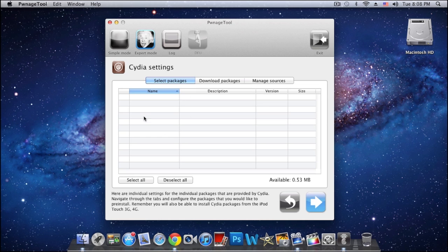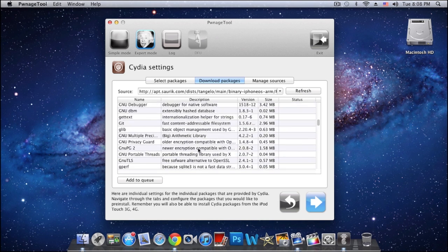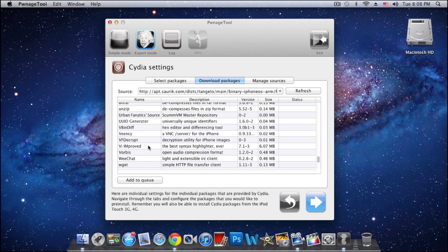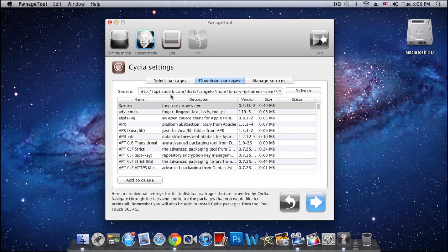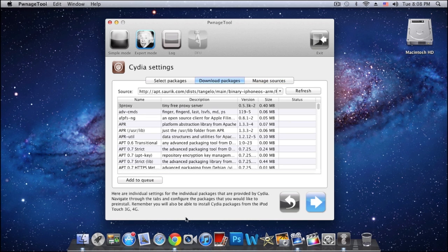Here you can add custom packages that you want in your IPSW file. You can select packages and download packages — just click refresh to see them all. Once you restore with your custom firmware, any package you download here will already be installed on your device. You can also manage sources and add to Cydia. I'm not gonna do any of that, but it's your choice.